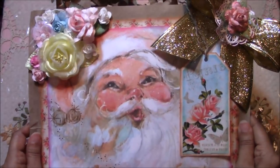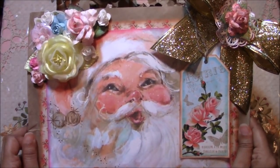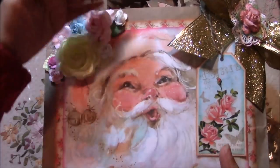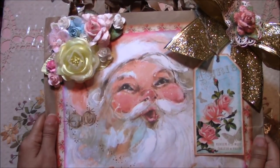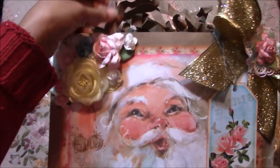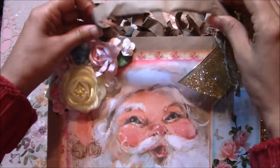This one is a little bit more shabby chic. I also want to mention that these bags were actually longer, so I trimmed them. I took off the handles — these are the original handles that it came with.